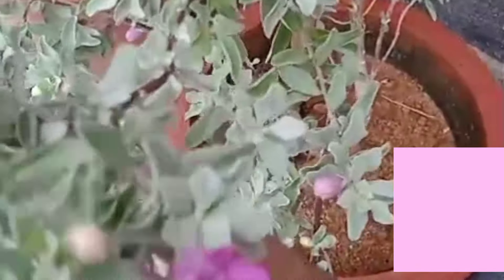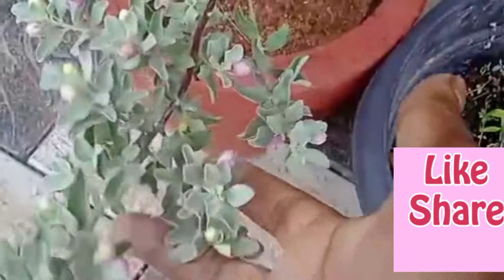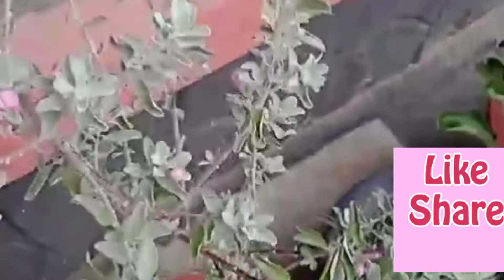I will try this one. I will try this one and I will try this one.